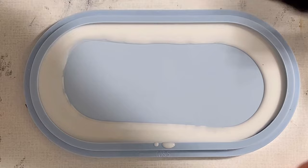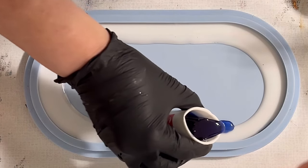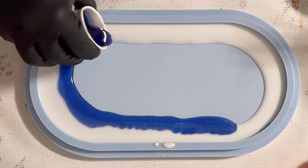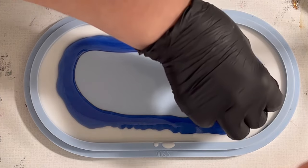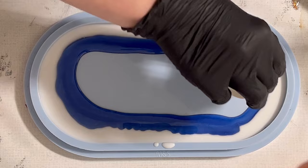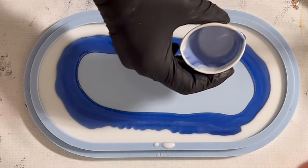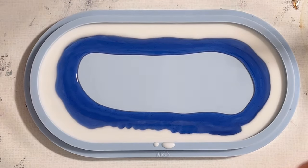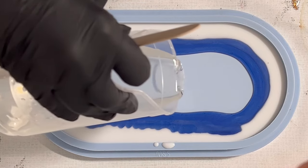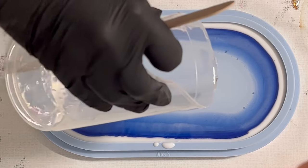I'm going to mix and then pour my blue and cyan mix just around the white — there you go. I'm really hoping for some wonderful blendings between the white and the blue for a frosty winter-inspired pour. Now I take my clear resin and fill up my mold, just slightly underneath the top rim.